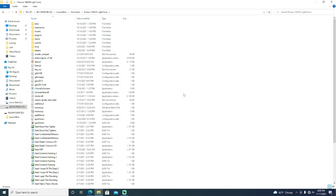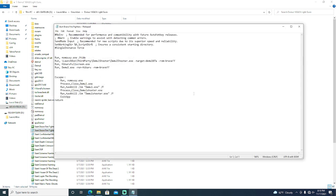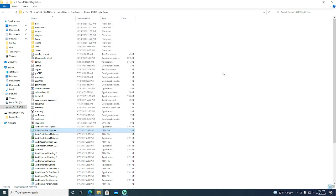Demul, which runs Naomi, Atomiswave, Dreamcast, and Hikaru, is automatically set up for Player 1. In order for Player 2 to work, you have to use Demul Shooter and set it up with either a bat file or an AHK file. You don't have to configure the trigger in the emulator, and you don't have to configure the axes for calibration either. The gun will still automatically work. Setting up Demul Shooter makes it plug-and-play — it's plug-and-play for Player 1 no matter what, and Demul Shooter handles both players at the same time.